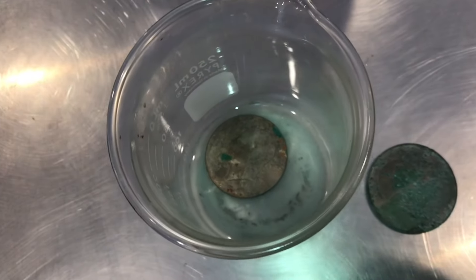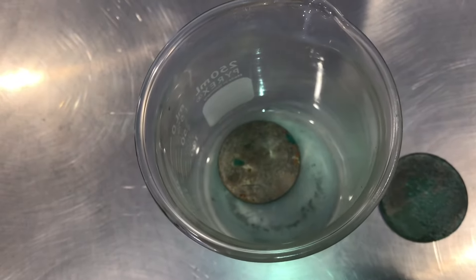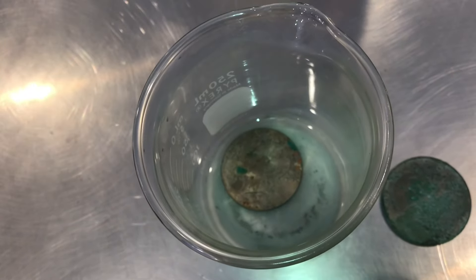About an hour later you can see the coin is a little cleaner, and you can see blue in the vinegar, which is the copper dissolving into the vinegar.